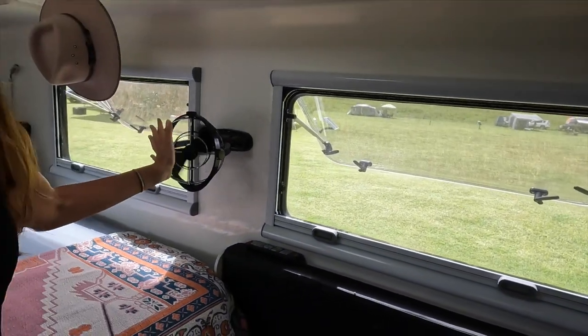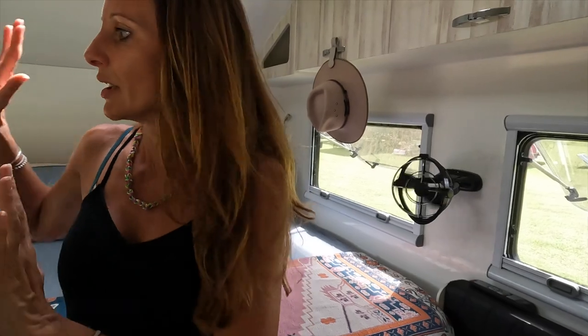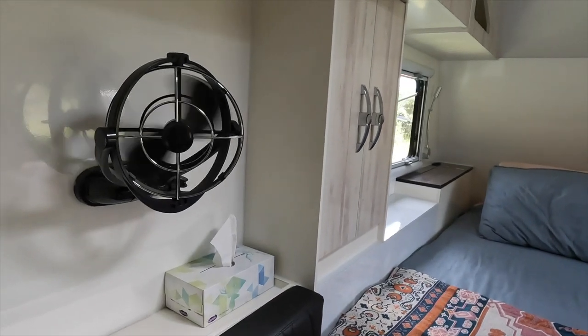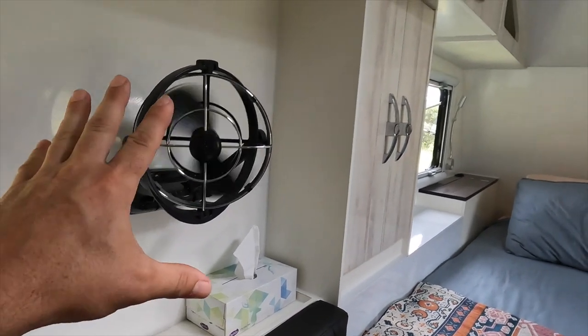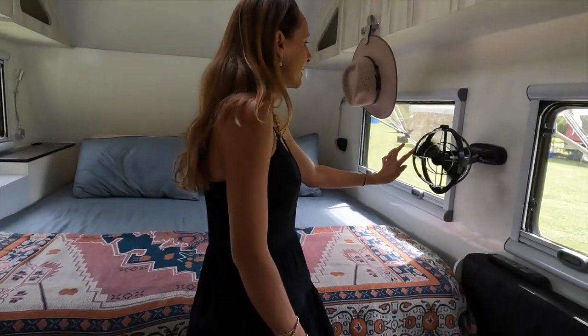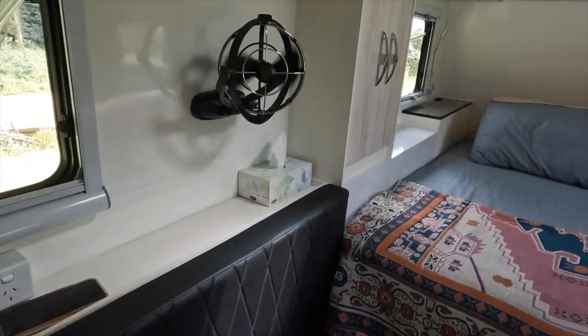You've got the bigger Sirocco fans as well, which are fantastic. The key thing is where the Sirocco fans are positioned in the van — they're right at the midpoint, so you can get good airflow into the living area whether you're sitting at the table or cooking on the stove. You can also point it back towards you as you're lying on the bed.